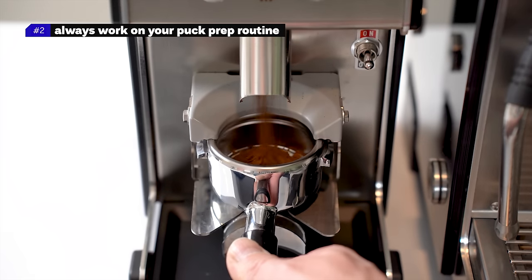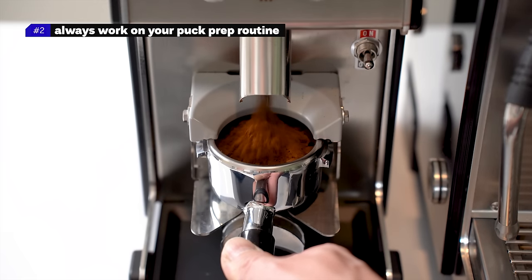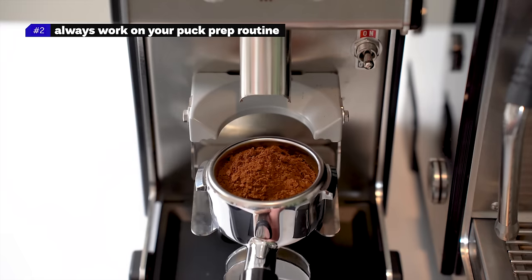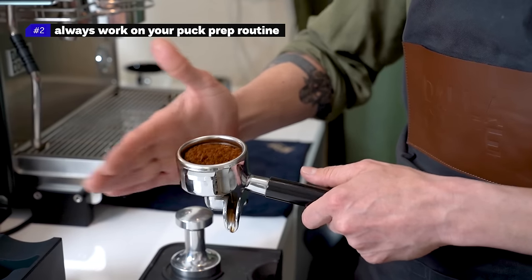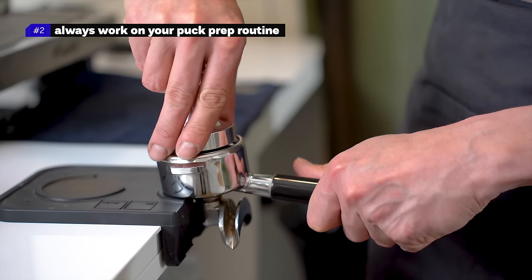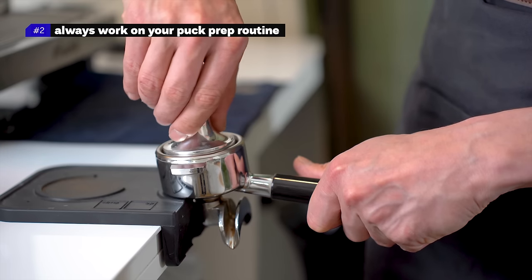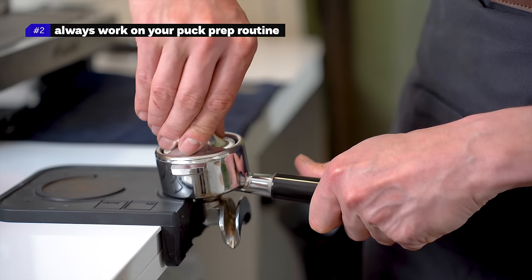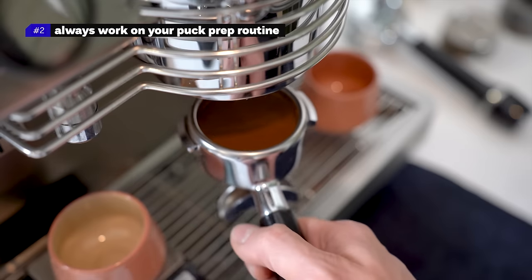Number two: always work on your puck prep routine and constantly improve it. Puck prep starts with the coffee falling into the basket — you want the dose of your coffee to be flat and evenly distributed in the basket, then tamp gently and flat. The goal of the puck prep routine is to make the water flow evenly through the puck. Even distribution makes a good balance of flavors and decreases channeling.